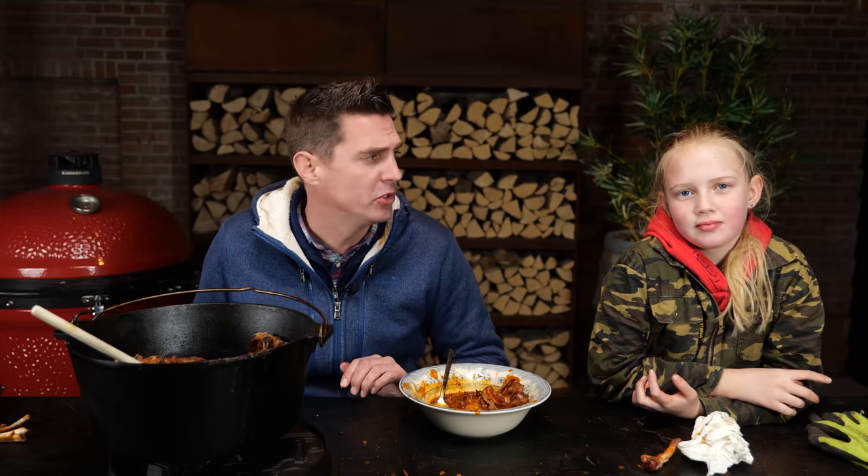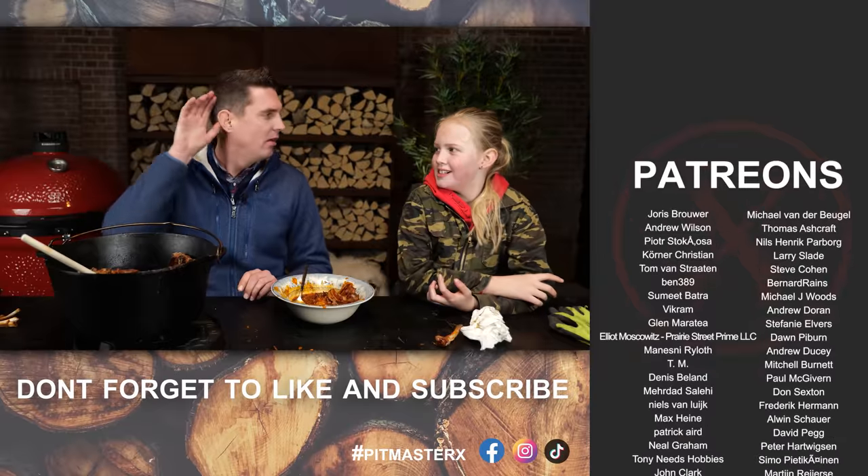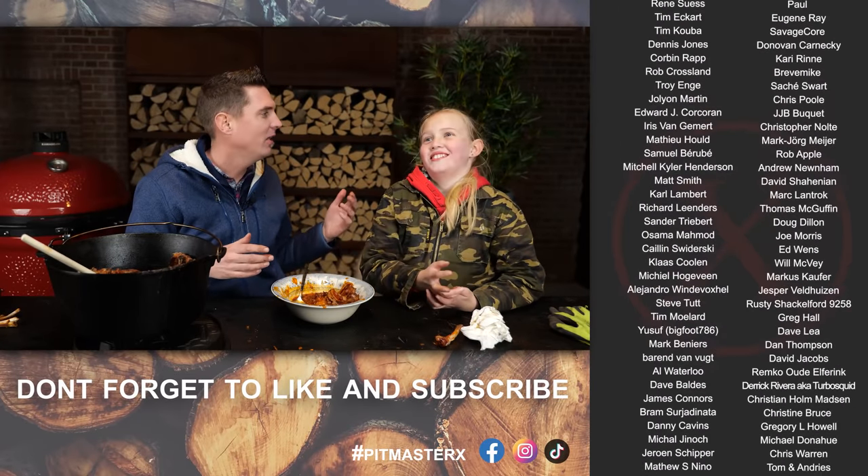On that note, thank you guys for watching. Hope you guys enjoyed the show. If you did, leave a big thumbs up and comment down below. A big thank you to our Patrons and our YouTube members. See you guys next time. Until then! Eet smakelijk.